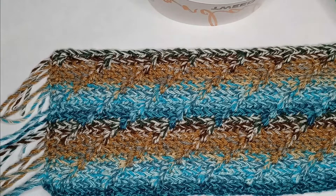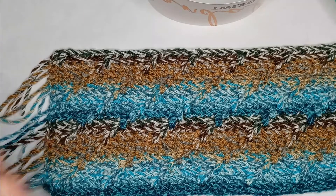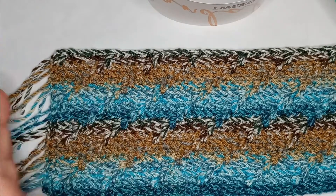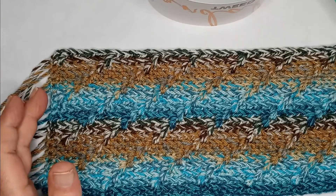Today we're going to do a basic stitch for mosaic overlay crochet. And if you've never done it before, this is a very good place to start. I believe some people call this stitch Apache Tears.